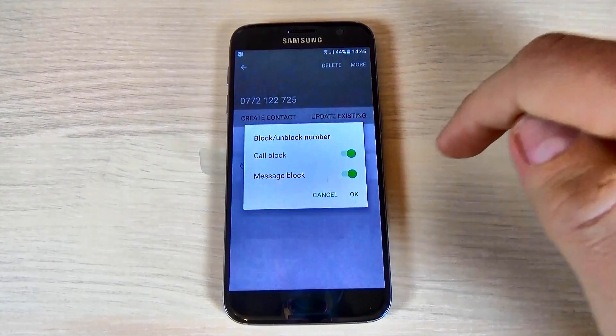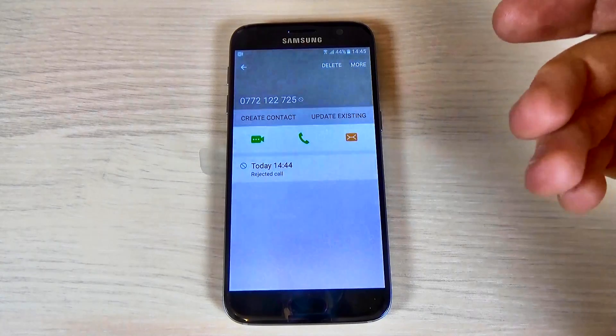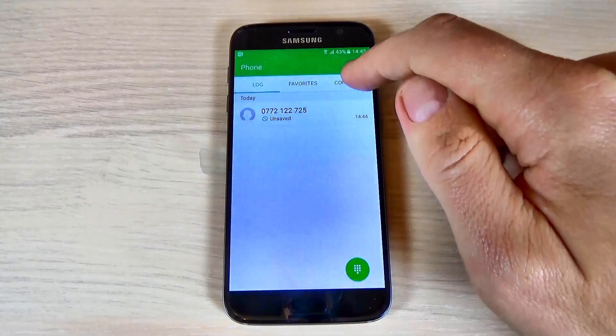Here you can enable Call Block and Message Block, and hit OK. Now that number doesn't have the possibility to call you anymore.